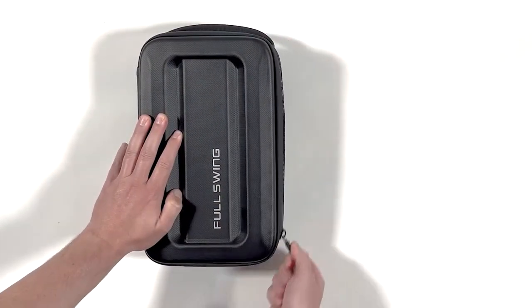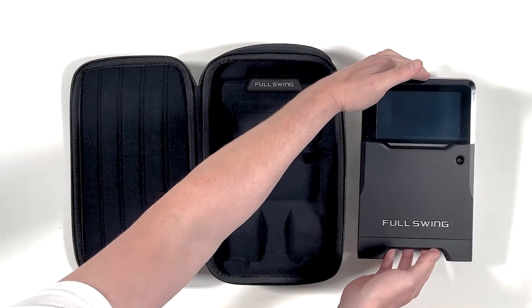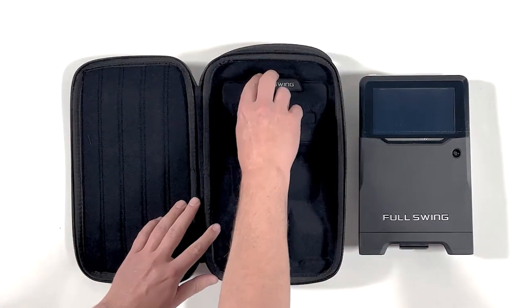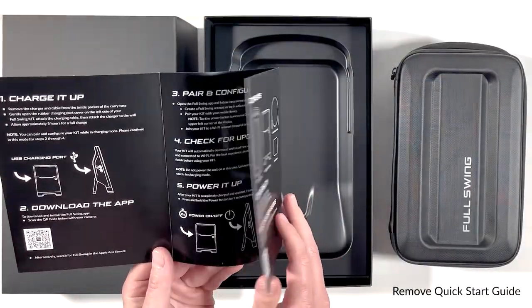Upon receiving your Full Swing Kit Launch Monitor, you'll get the durable carrying case, the Full Swing Kit Launch Monitor itself, the charger and the charging cable — which have a very clever compartment within the carrying case to store them — and the Quick Start Guide.